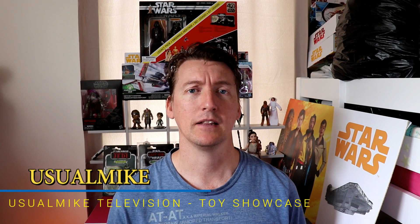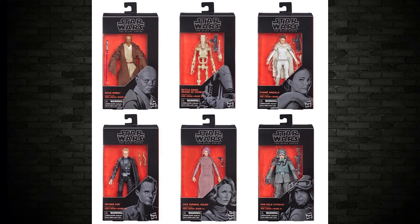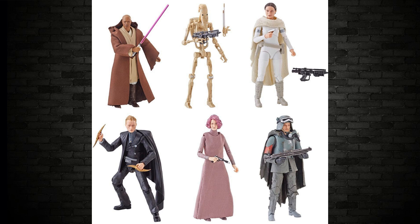Welcome everybody to Usual Mike Television's Toy Showcase channel. Today in this leaked video we are going to check out all the reveals of Wave 20 — the glam shots, what they're going to look like, what to expect, side-by-side comparison with the prototypes, and I'll give my opinion on each and every one of them. There are six in the case, and they've also released images of the six of them loose as well.